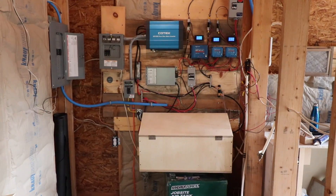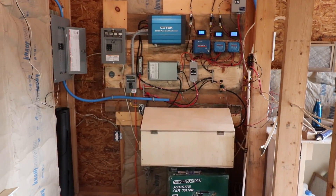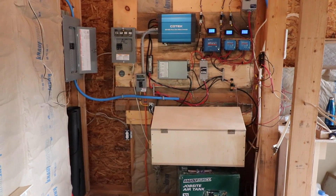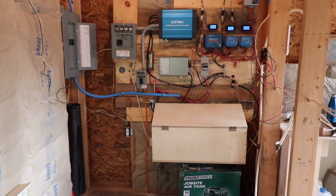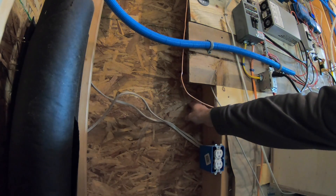So I made that box for my batteries, and I need to vent it to the outside, so we're going to do that now. It's been over a year, so the safety police can bust me for that, but we're fixing it now. We're going to try and come through right here.